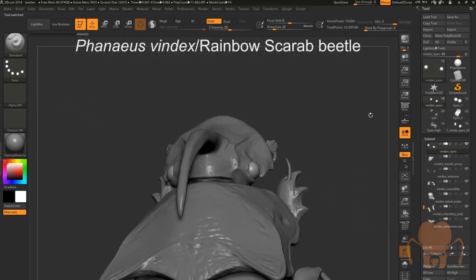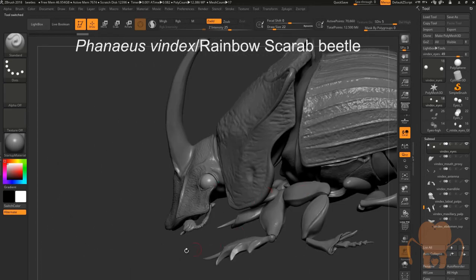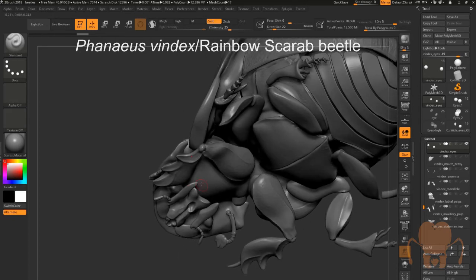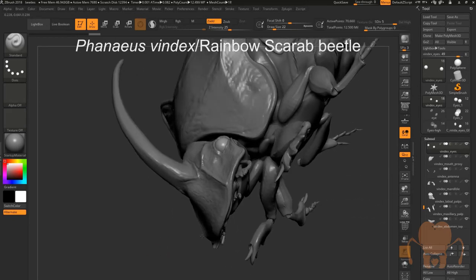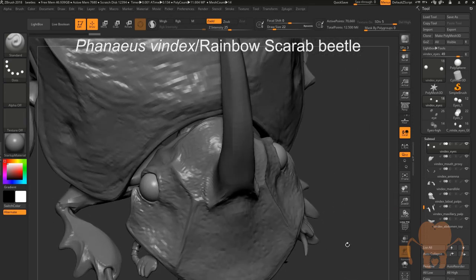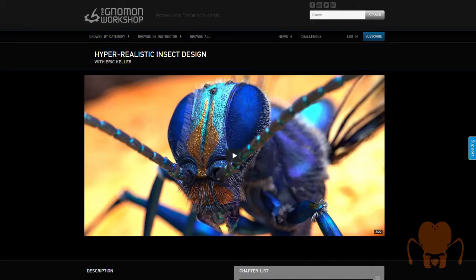I'll do an update when I get the specimens in the mail, and we'll talk about how we can start to refine the head on Vindex, our rainbow scarab beetle, and start to solve some of the issues on the bottom part where the mouth is. If you're craving more detailed information on how I go about modeling CG insects, please check out the Hyper Realistic Insect Design video series that I created for the Gnomon Workshop. I'll see you next time.